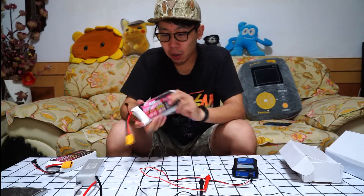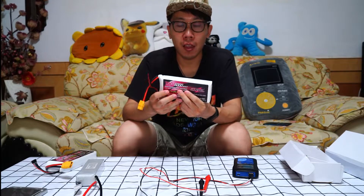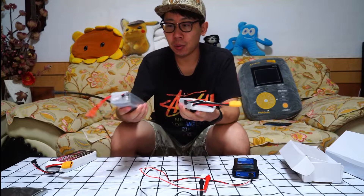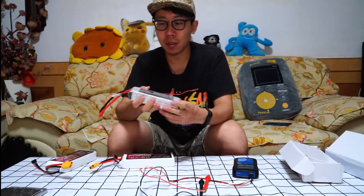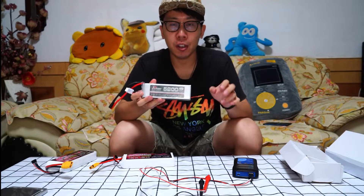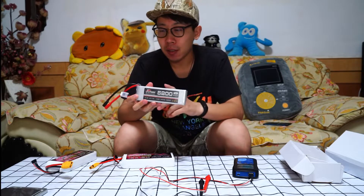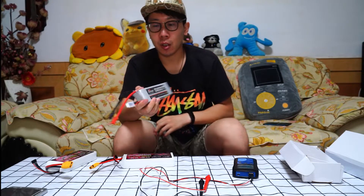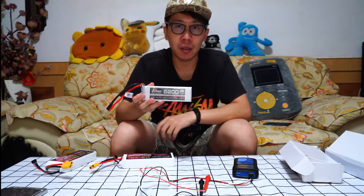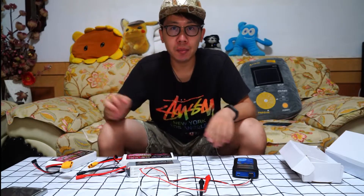Next time I will test the power of the batteries and compare them. By the way, this is the most powerful battery sold in China Mainland. My friend used these batteries in a Sirius EDS. Thanks for watching — please leave a comment down below and I will see you next time.